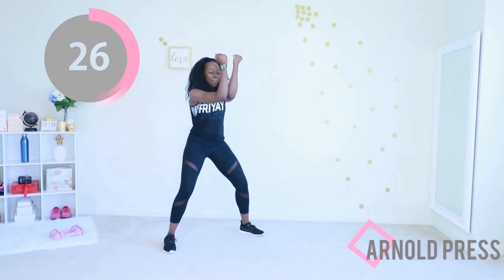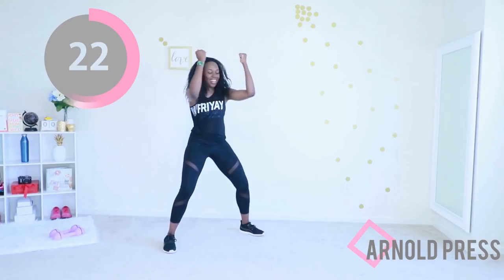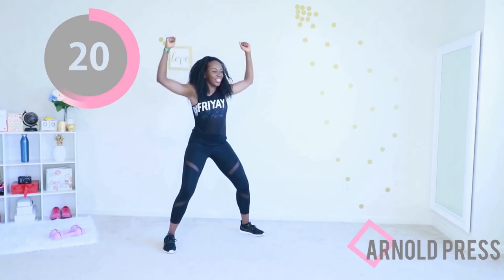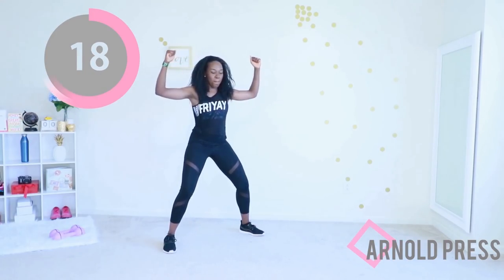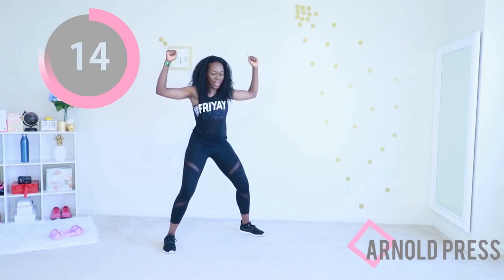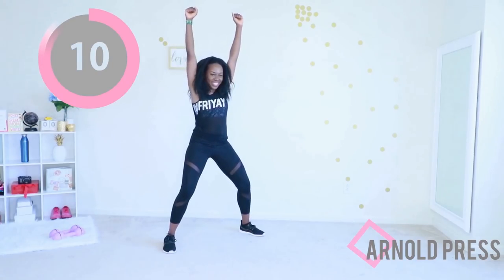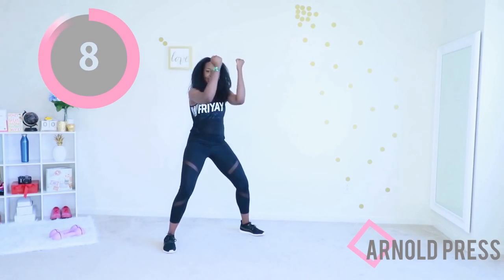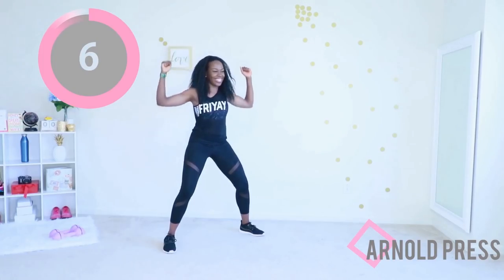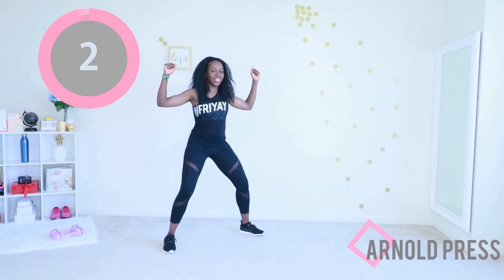Make sure your feet are nice and wide, your core is tight, and there's a slight bend in your knee. Raise your arms all the way up — give me that full range of motion. Now that you have the movement, really think about the muscles you're working: the muscles in your arm, the muscles in your chest. Engage those muscles.